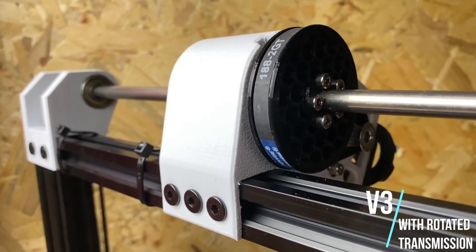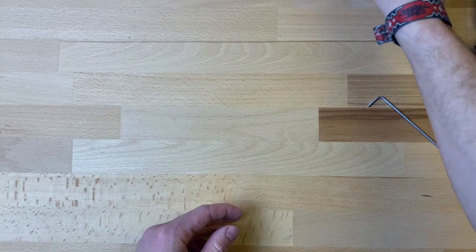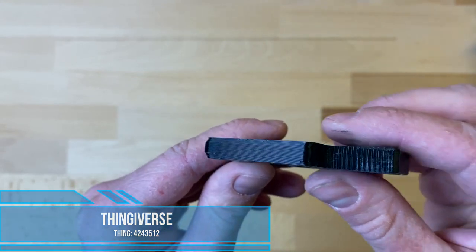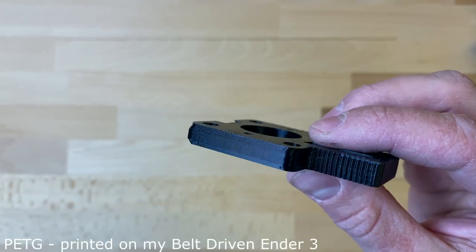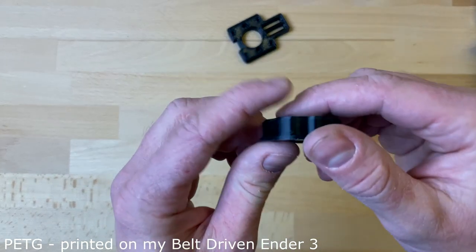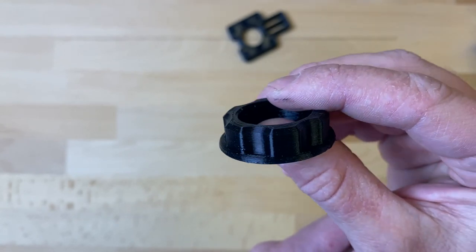This modification has helped me and many others to improve print quality, but I want to make clear that I'm not an expert and 3D printing is just my hobby. The modification is not that difficult and takes about an hour. If you have any questions feel free to post a comment. If this speed is too fast for you, you can find a link to the original recording at normal speed in the video description.